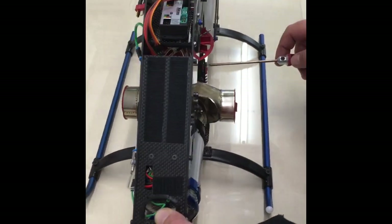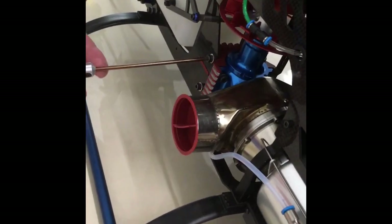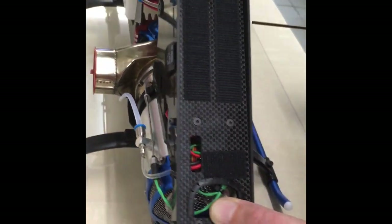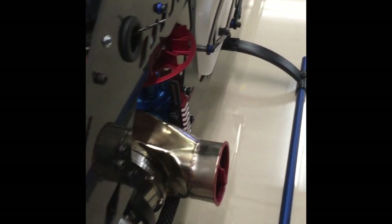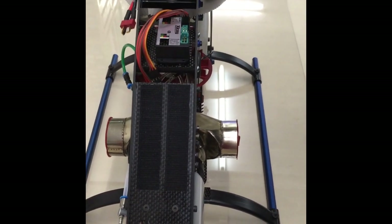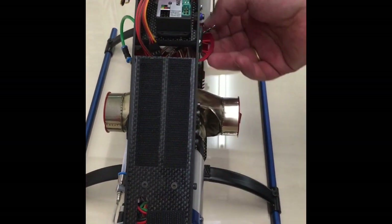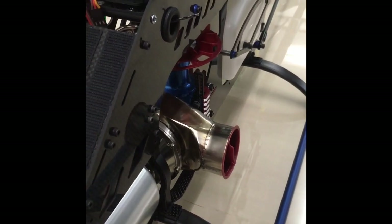And then tighten the screws on both sides. Then check everything — and yeah, you can see you can rotate it very easily with the finger. That's the correct setup and everything is running freely. If you have this situation, that's perfect.